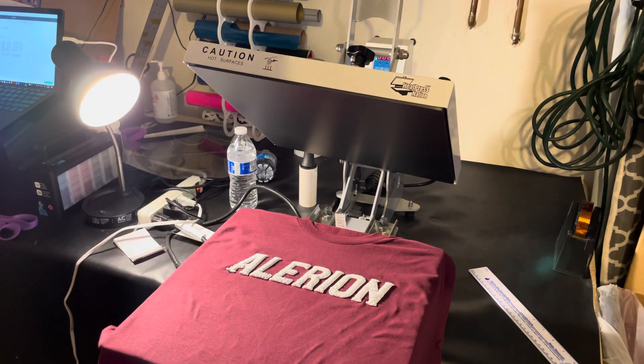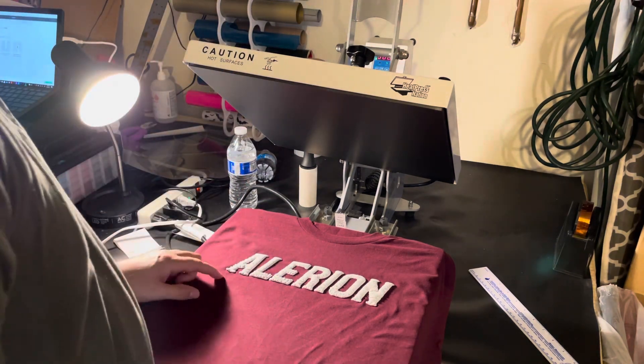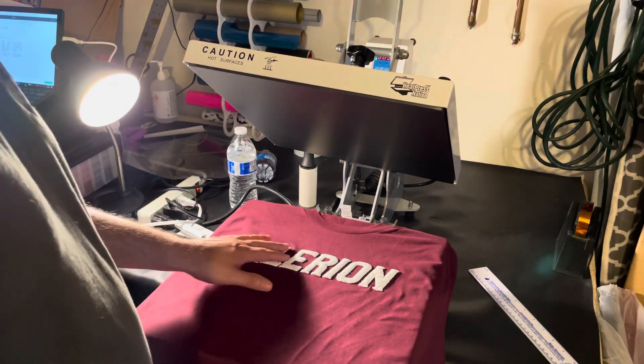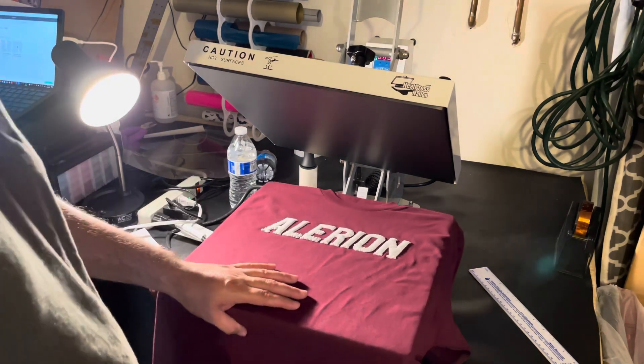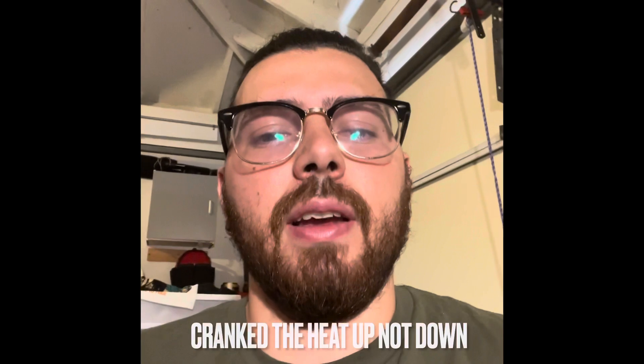I like to show my mistakes because no one is perfect and you're always going to get things like this happening — nothing goes right all the time. I'll redo it, no biggie. I ended up correcting the issue with my heat press — I just cranked the heat down a little more and stuck to 10 seconds, and then it worked out perfectly fine with the vinyl. I got a great result.